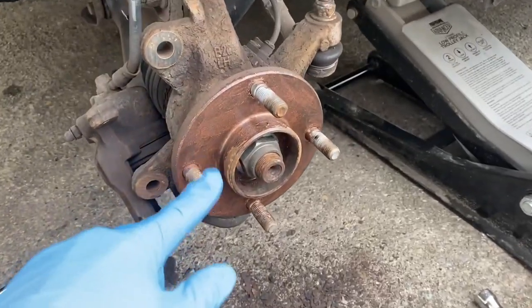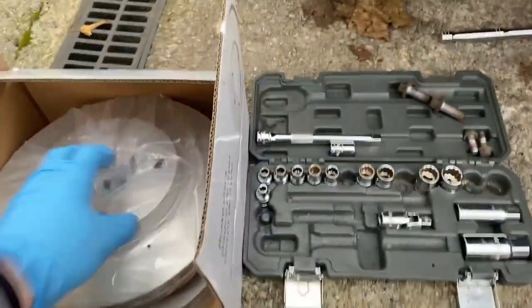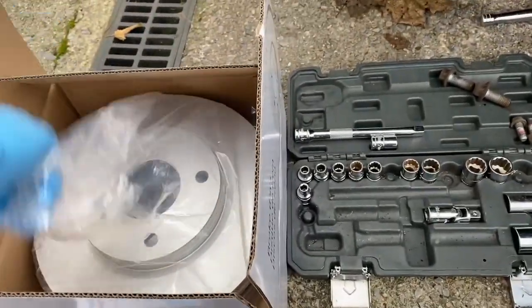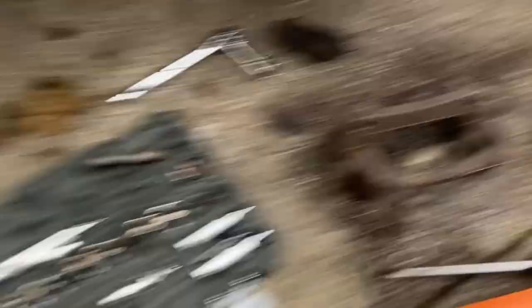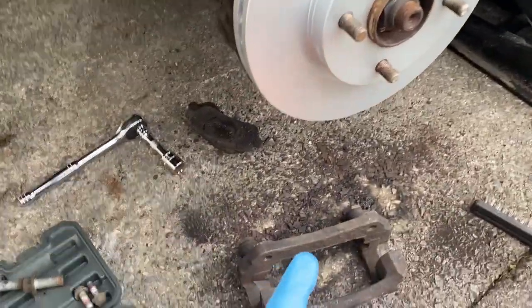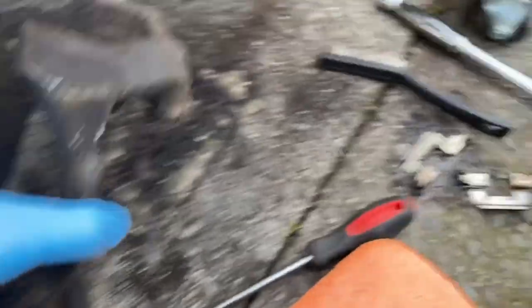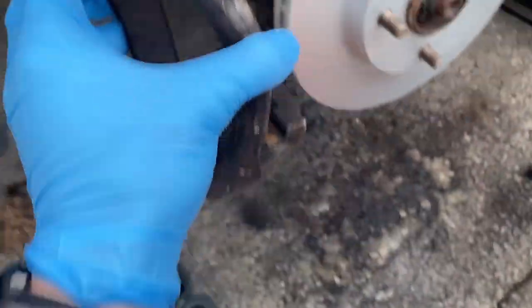Alright, so I've cleaned that up and covered it in copper grease, cleaned the caliper bracket up. The clips I've got to reuse them. Now I'll put the new disc on there - lovely. Then put the bracket back on. I'll put the clips in first and put the bracket back on.